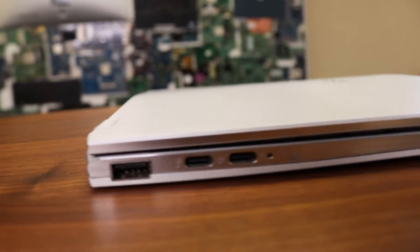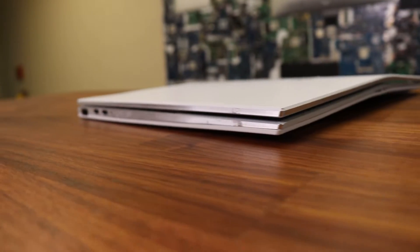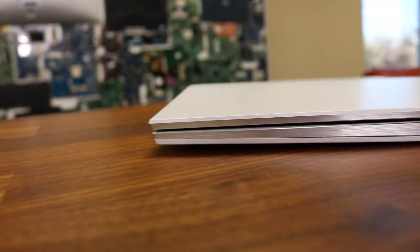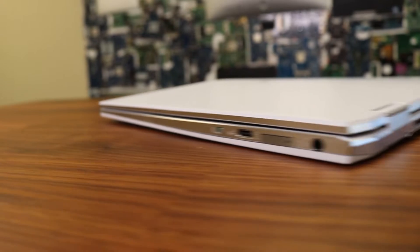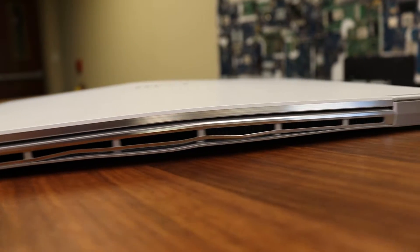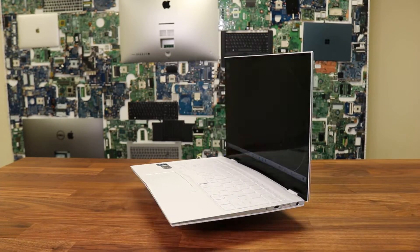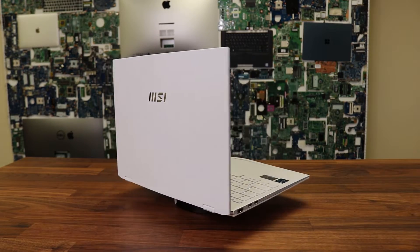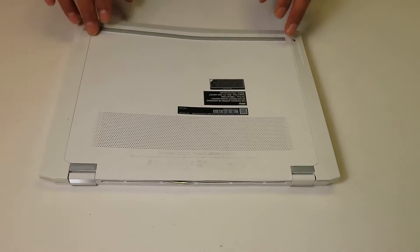All right guys, before I take the laptop apart I want to give you a few close-ups to show you how the laptop looks from all sides. As you can see, everything is intact and fully functional — but officially, this is the first curved laptop with a curved LED screen.